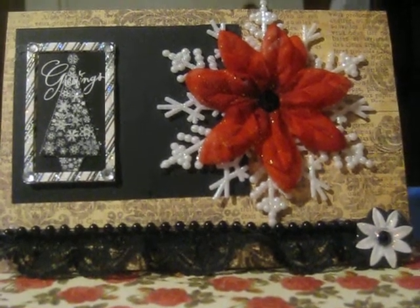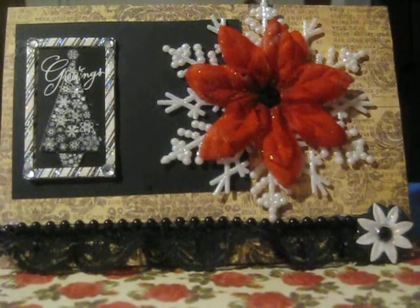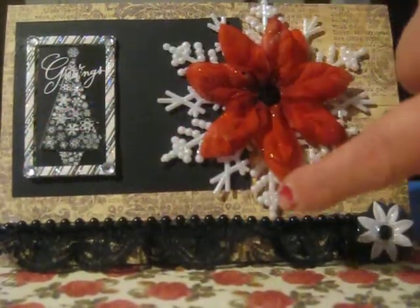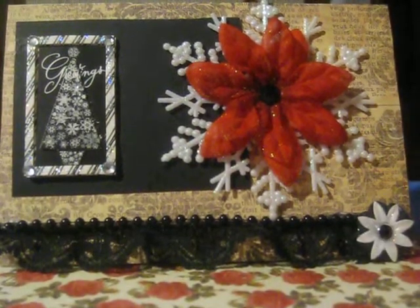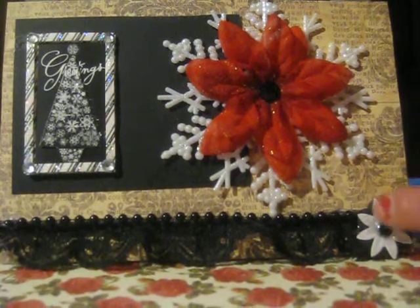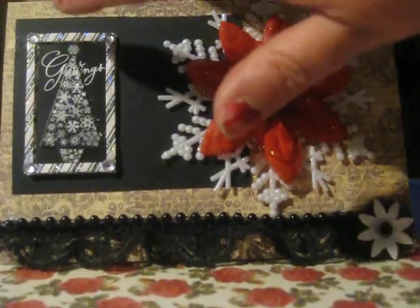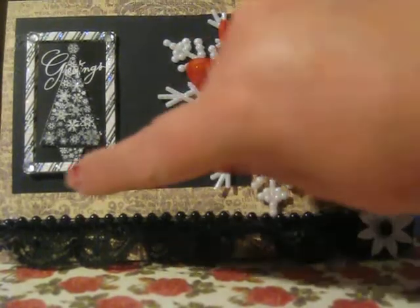The background paper I believe is from My Mind's Eye, but I'm not positive. I was going for an overall black and white look for this card. Down here at the bottom I added in this very pretty black lace trim that came from Walmart. On top of it I added in some black pearls or beads. Over here in the corner, this is a flower brad from Spare Parts — I took the brad part off and hot glued it there in the corner and added some stickles to give it a little shimmer. Then I added in just a little piece of black card stock with this very pretty Christmas tree. It looks so elegant and classy to me. It just says Christmas and I stickled along the outside of that as well.